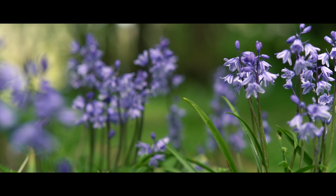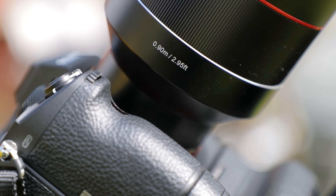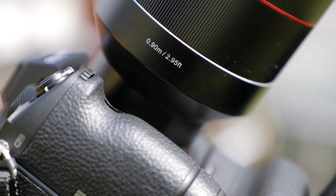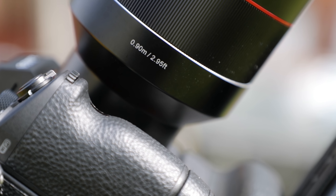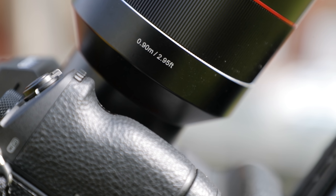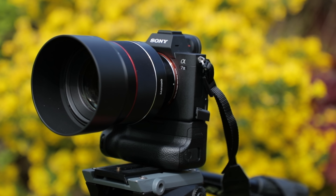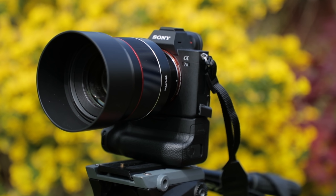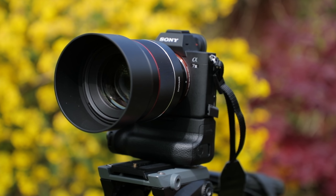The closest focusing distance is about 90 centimeters, so it's not overly close, which is worth bearing in mind. This didn't cause me any issues while shooting — usually for this focal range I'd be at least that distance away from my subjects for portraits. It's also worth being aware that it doesn't have any image stabilization, but newer Sony cameras like the A7 III have it built into the camera itself, so it was never an issue. I shot stills and quite a bit of handheld video, and the stabilization within the A7 III was absolutely enough.